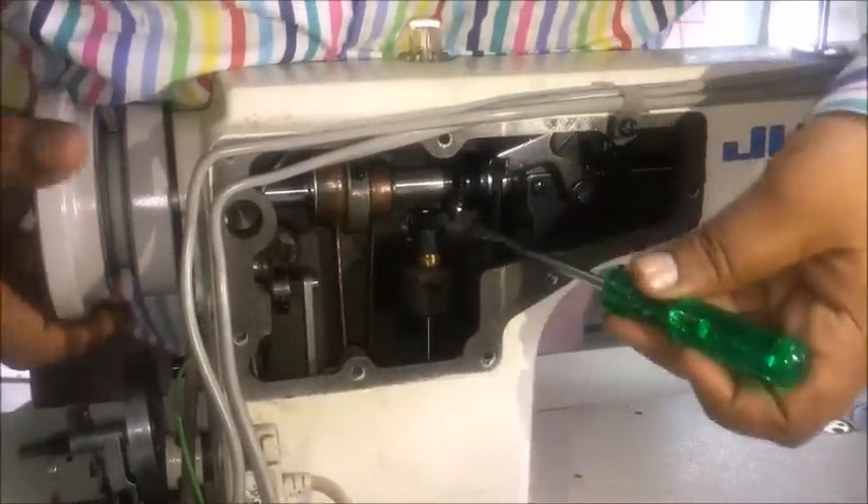That completes the assembly procedure of the main shaft in the single needle machine. Thank you very much.